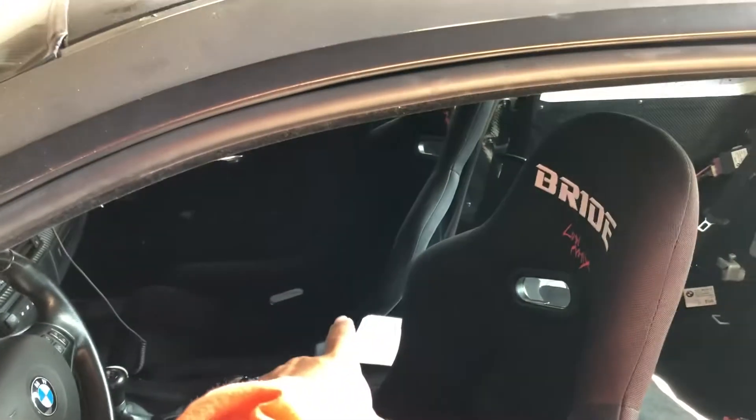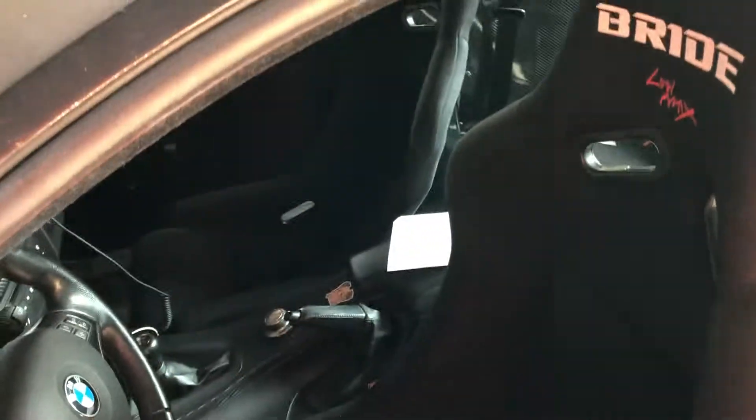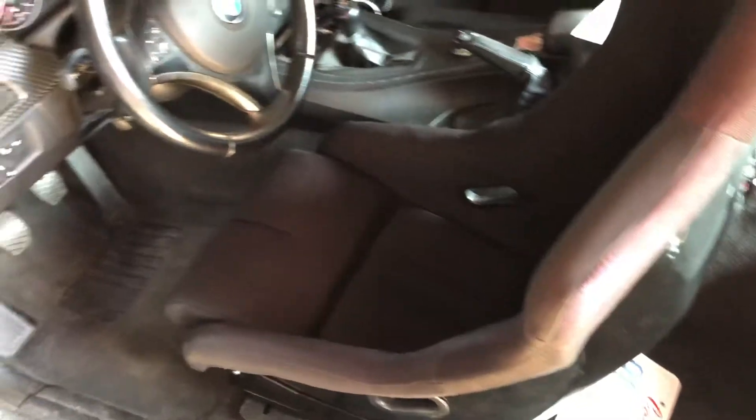I did the same for the passenger side. The passenger side came out more straight, simply because the first one is a mock-up and the second one came out cleaner. I might have to redo the driver side later in the future, but other than that, let's move on to the sunroof.